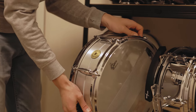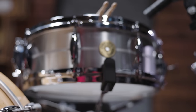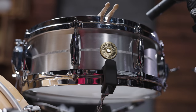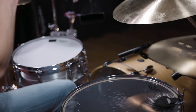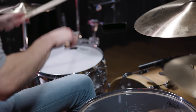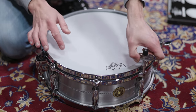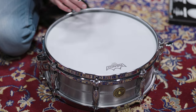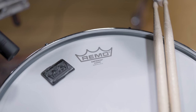The snare drum we picked is a solid aluminum 14x5 by Gretsch. The pretty thick aluminum shell gives us the right power we need. Some sources say Wilk played one of Tama's legendary Bell Brass snares on the record, but since we don't own one of these, the aluminum drum is as close as we can get. With a single-ply Ambassador coated drum head tuned to a medium range and a single Crown gel for muffling, this is our snare sound.